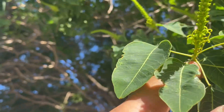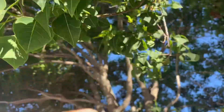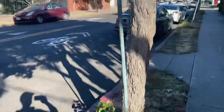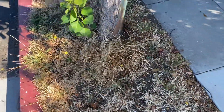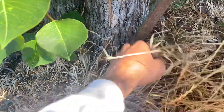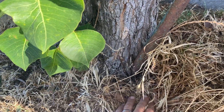One common mistake that happens with our urban trees is that they get planted, and then the stake — which serves a good purpose — gets left behind and ignored.